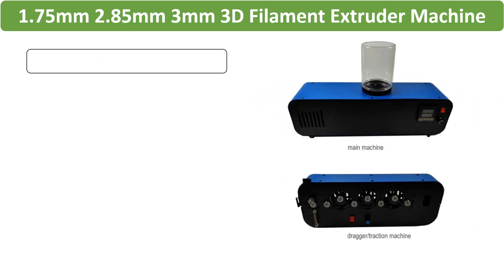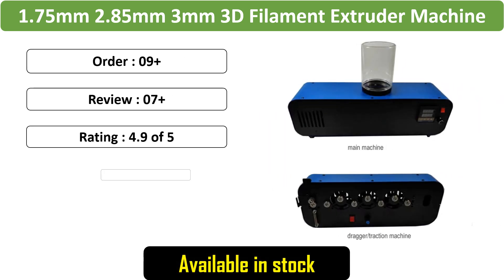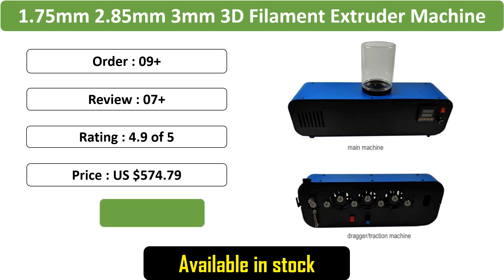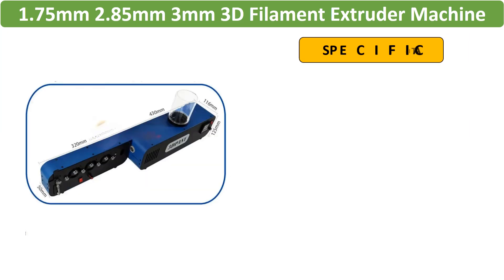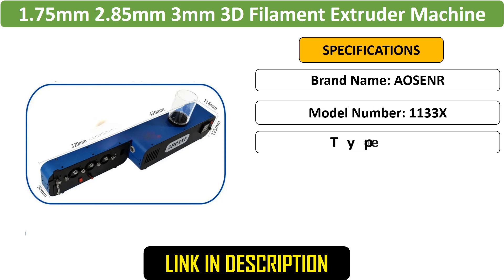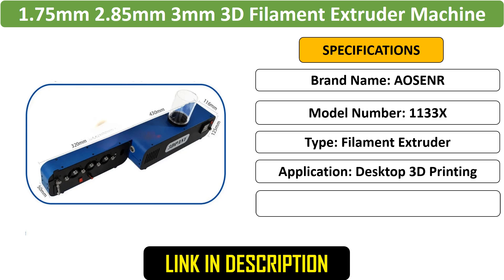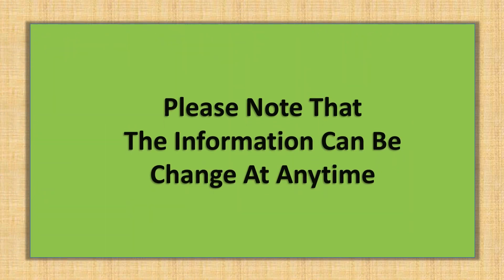Number 5: 3D Filament Extruder Machine. This versatile 3D filament extruder machine produces 1.75 mm, 2.85 mm, and 3 mm filaments. Designed for desktop use, it efficiently creates high-quality printing consumables.